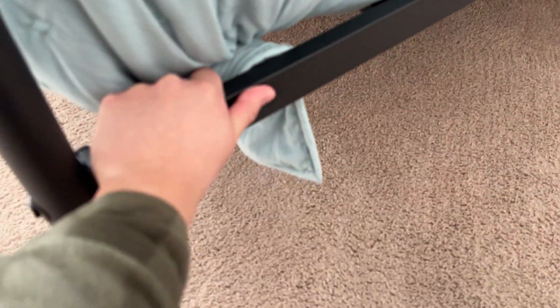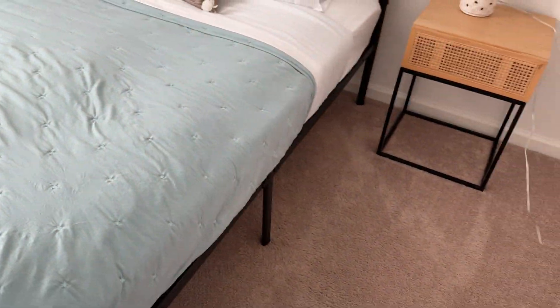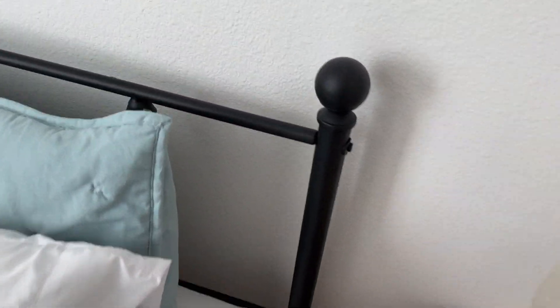I know a lot of you might be concerned about squeaking if you apply pressure, but as I'm really applying pressure to the side and trying to wiggle this thing, there's no real noise that comes out of it. So really, really awesome.